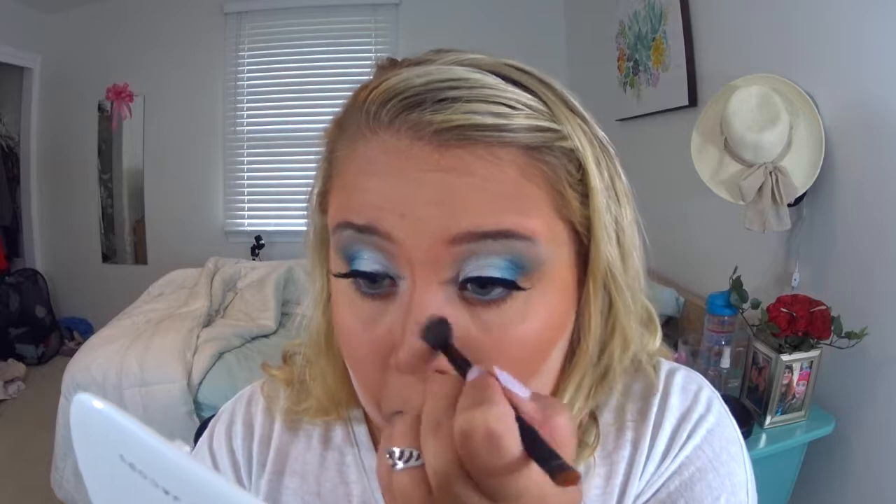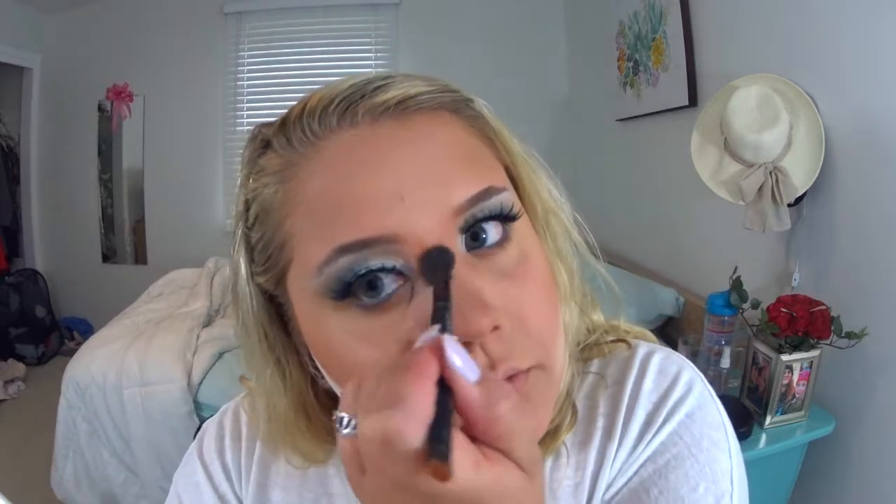While that's sitting, I'm going back in with the bronzer to contour my nose and a little bit under the lip to make it look poutier, blending it out nicely so it doesn't look like dirt smudged. Now just blending out the nose contour.